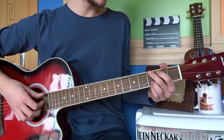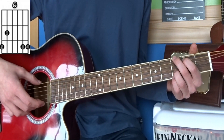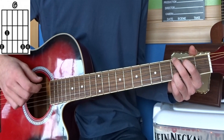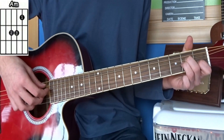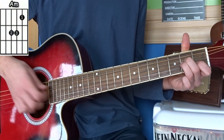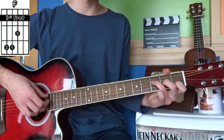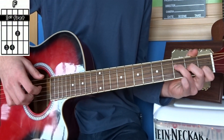Para continuar, colocamos el acorde de Sol mayor y pulsamos en la sexta cuerda y en la primera y segunda a la vez. Paramos y repetimos. Colocamos el acorde de La menor y damos en segunda, tercera, cuarta y quinta a la vez. Paramos y repetimos. Ahora colocamos el acorde de Fa mayor, Fa mayor simplificado o Fa mayor séptima, el que prefiráis, y vamos a dar en la cuarta, tercera y segunda.